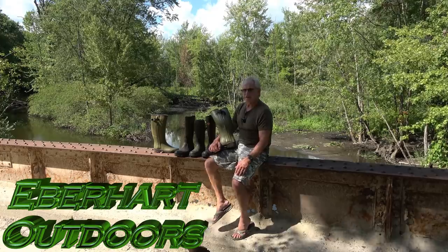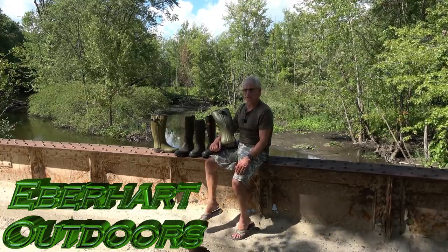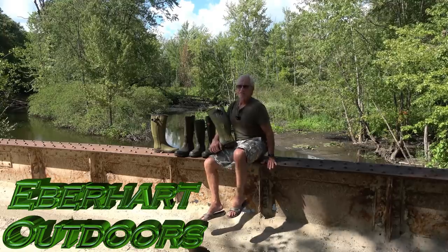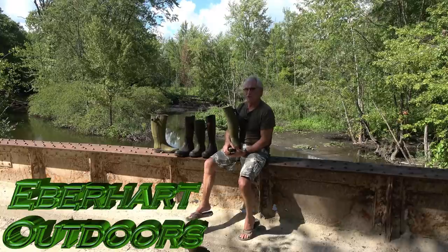We already released our first boot video and had about a six-minute clip on gum leaf boots, but the audio was messed up, so we're redoing that. It'll be in the next boot video.